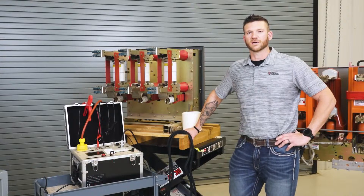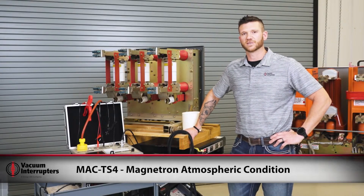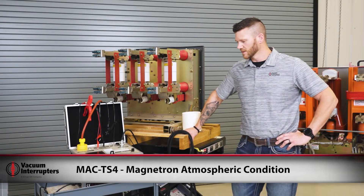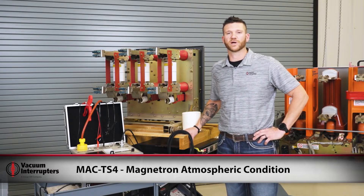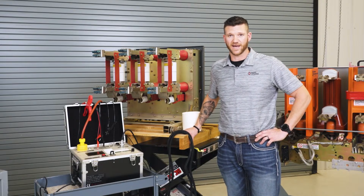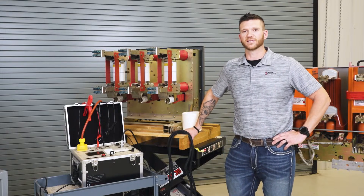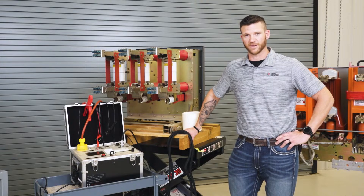Now we're going to talk about another test set from Vacuum Interrupters. The MAC TS-4 stands for Magnetron Atmospheric Condition Test Set. What that does is test the vacuum bottle for the amount of pressure buildup inside of it. You can use that data to trend and predict failure in the vacuum bottle — unlike the AC HiPot, which only gives you a pass or fail result. That's all the information you have from that.